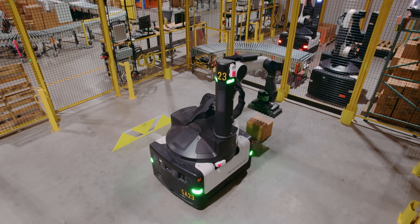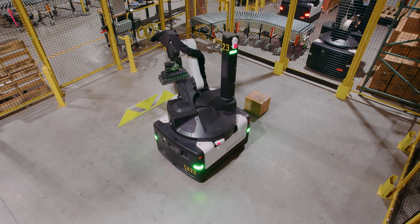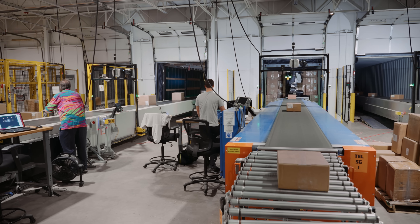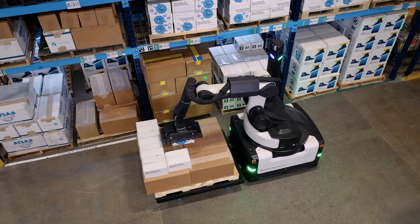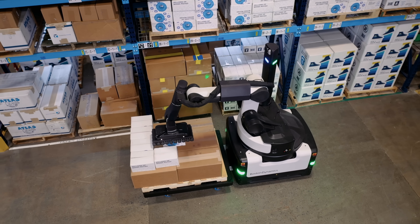Stretch is designed to be a multi-purpose robot. We are actively working to offer new capabilities that will allow Stretch to help with other processes in the warehouse, such as case picking and building palletized orders for outbound shipment. And I'm really excited to be working with our customers to deliver that future automation.